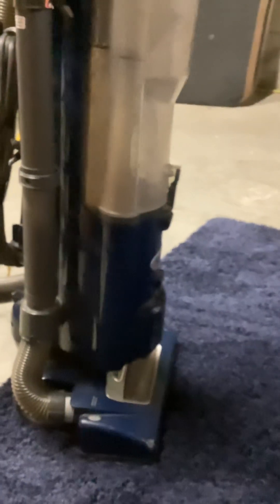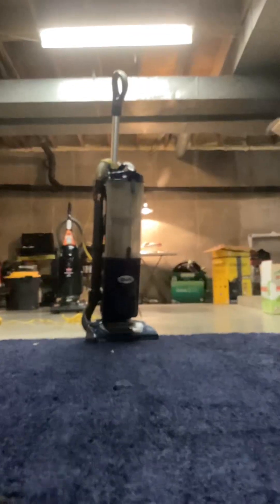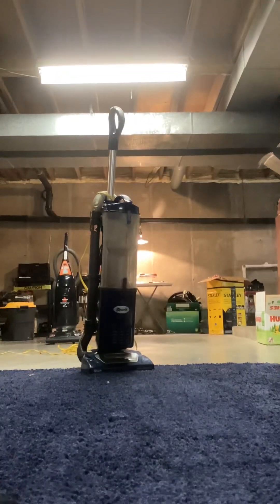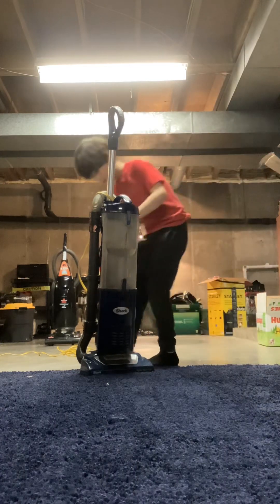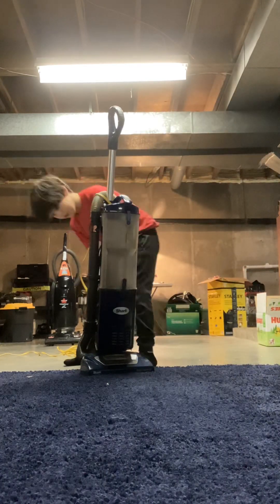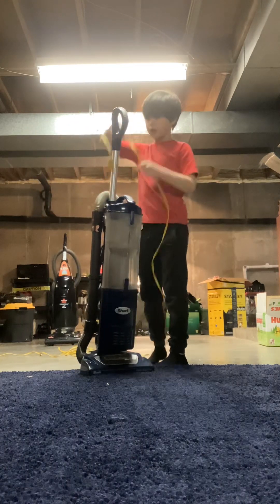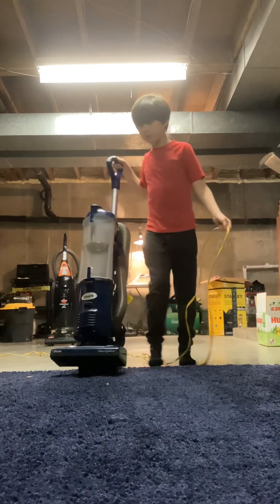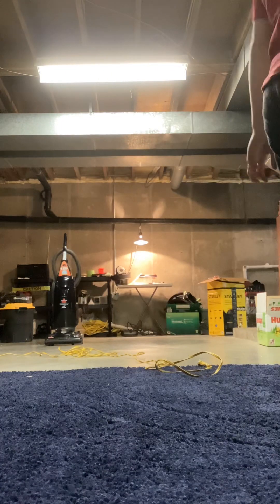That vacuum right there has a messed up motor, but it's not really messed up. It smells like wet dogs and stuff. I rewired it — I cut the cord and rewired it, and that's probably why the switch is messed up. It could be the motor that's messed up too.